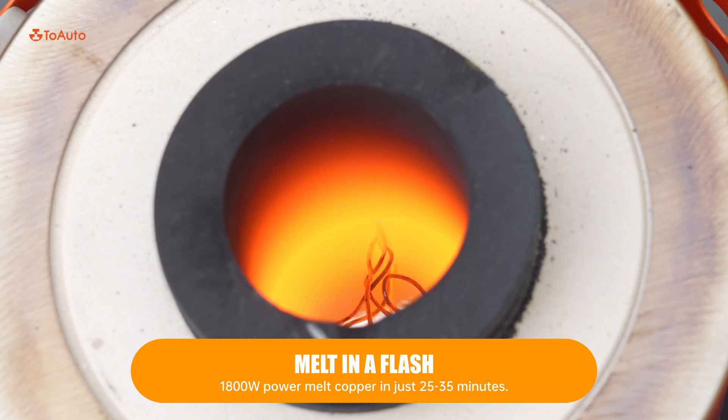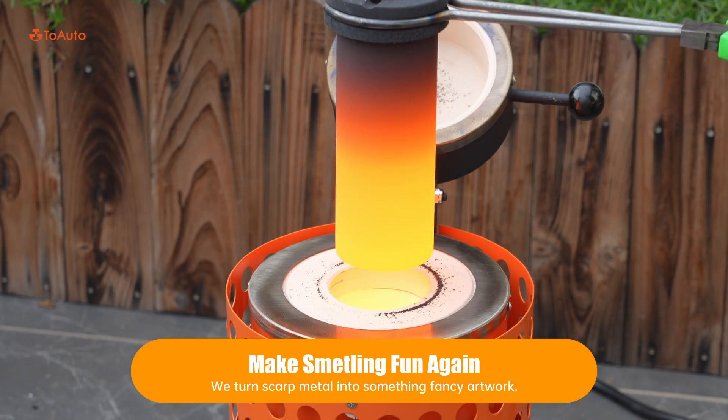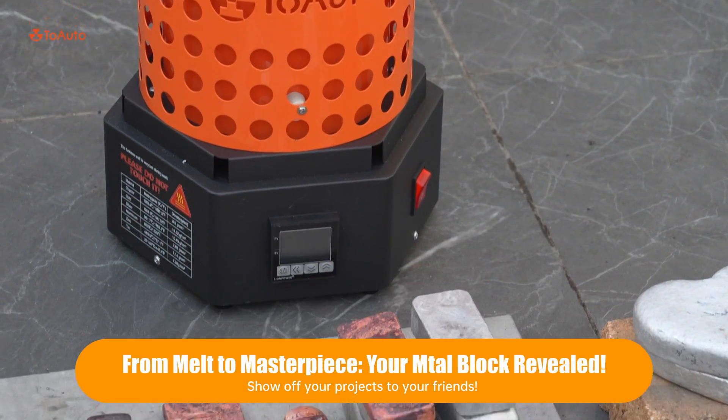Melt in a flash. Makes melting fun again. Show off your projects to your friends.